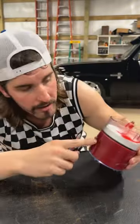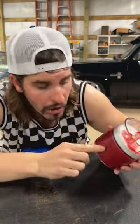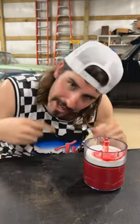Step 1, fill it with bulk grease. They got a grease fitting right here where you could pump it up, or you could just squeeze the tube in there just like I did.